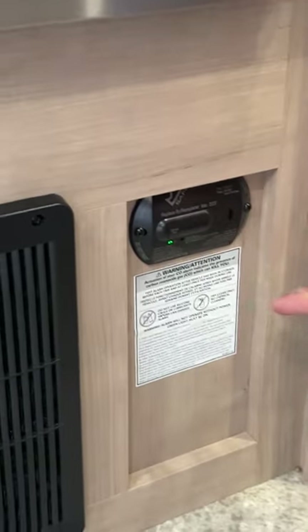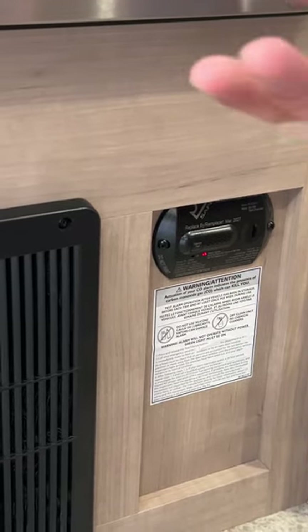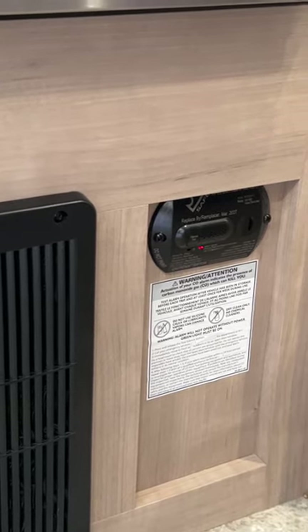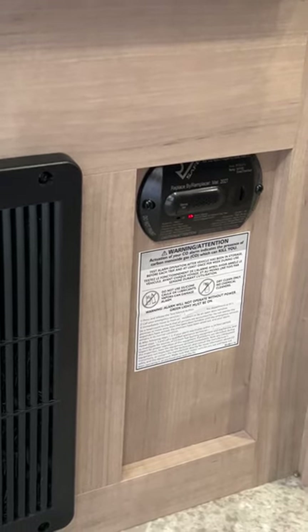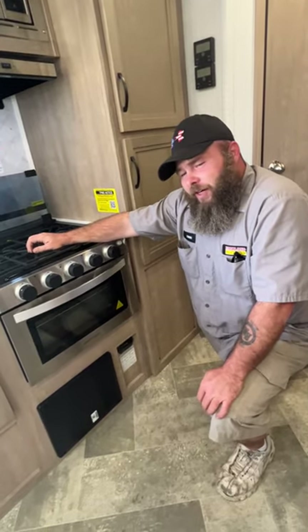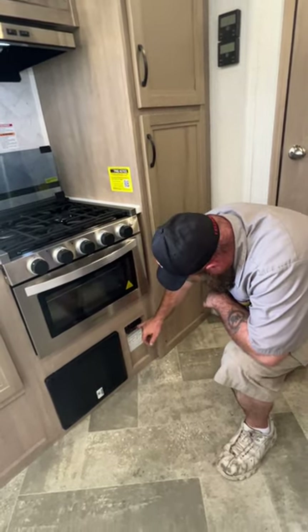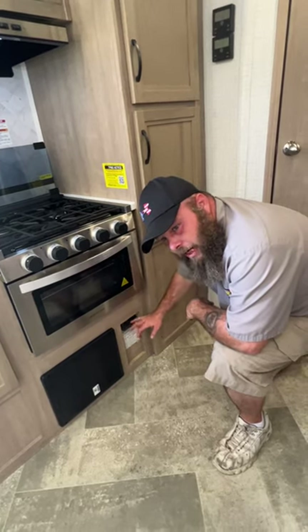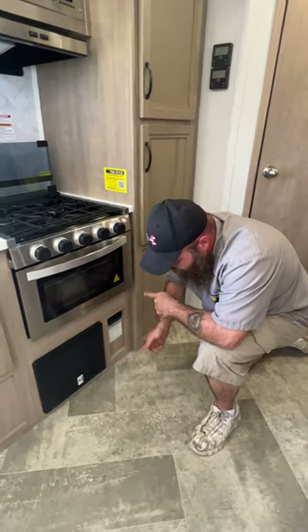Down below there is going to be where our LP slash carbon monoxide detector is located. This is recommended to test every 7 to 14 days — you just simply push this button right here. These usually have a life expectancy of about 7 to 10 years. The nice thing about this model is it actually has your 'replace by' date on the front instead of on the back — some of these you'd have to remove to see when the replace date is. I do like those models.